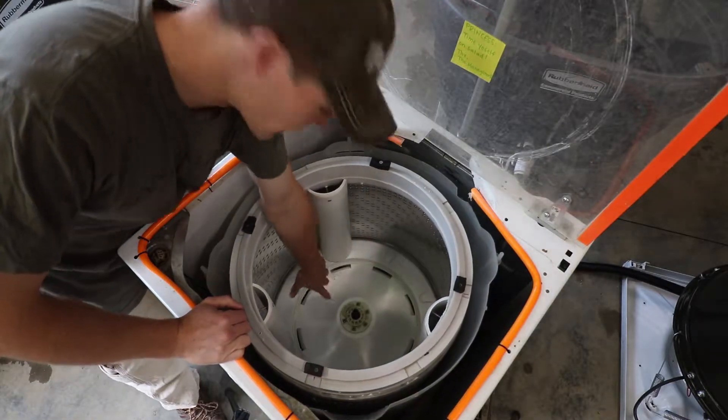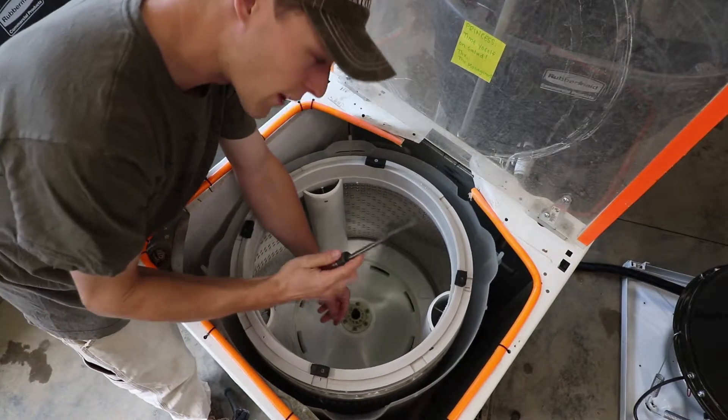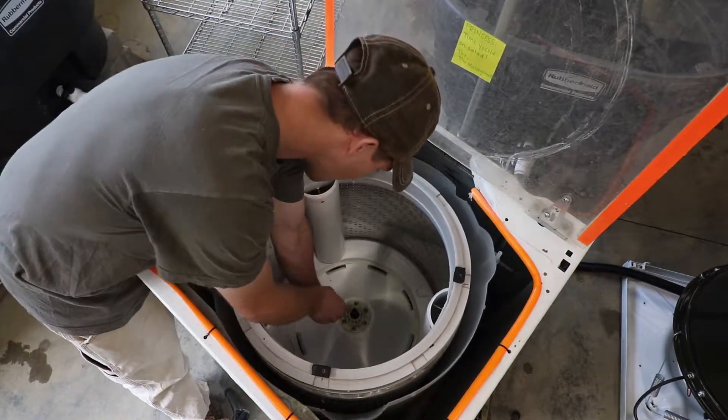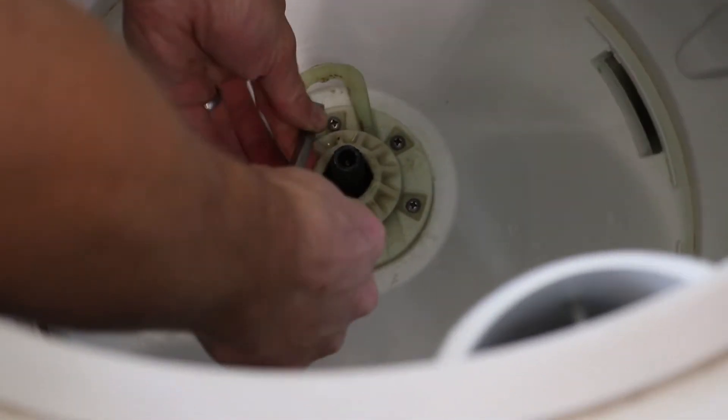Removing the wash plate reveals this center plastic hub. The center plastic hub has a keyway, and that's where the flathead screwdriver comes in. You just pop it in on one side and give it a little twist to remove this key.